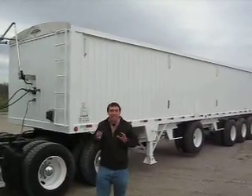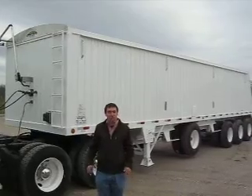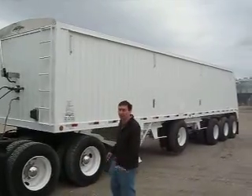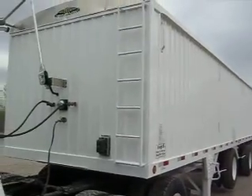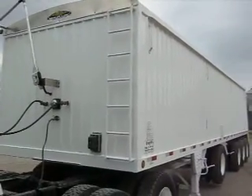Hi, and welcome to Integrity Cells. Today I'd like to give you a demonstration of a brand new trailer. Come on up here and take a look. Good morning and welcome to Integrity Cells. We're going to start right off here on the front of this brand new 2011 Integrity Hopper trailer.